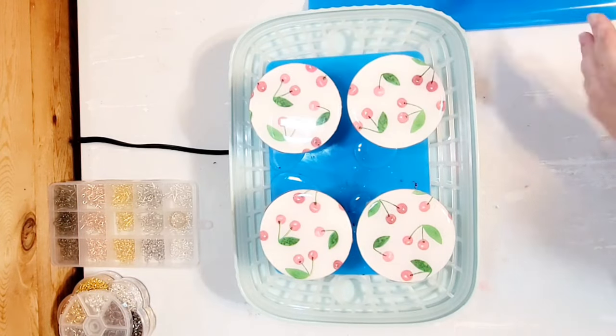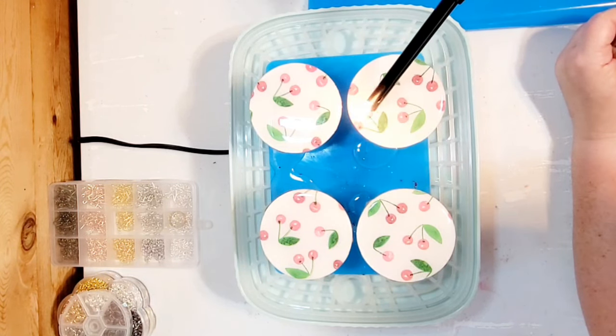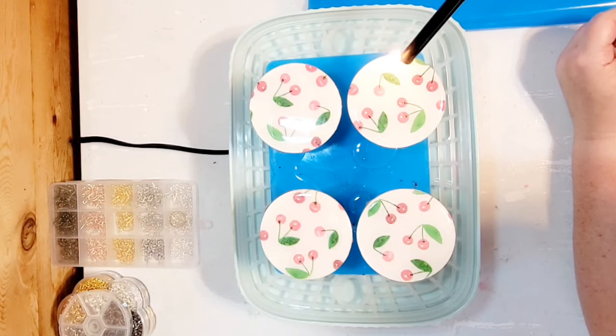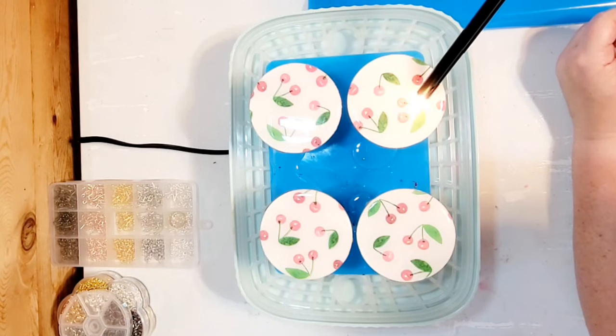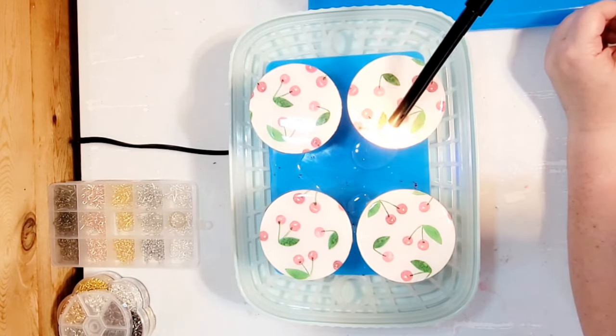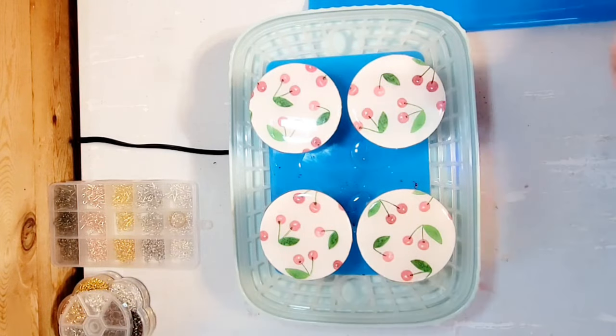We are just going to pour this resin over the top of all four of the coasters. Then to remove any air bubbles, I use a barbecue lighter. Some people prefer a heat gun or a blow dryer, but this seems to work best for me. I just do it close to the resin but not touching it, and this pops any air bubbles that have formed.